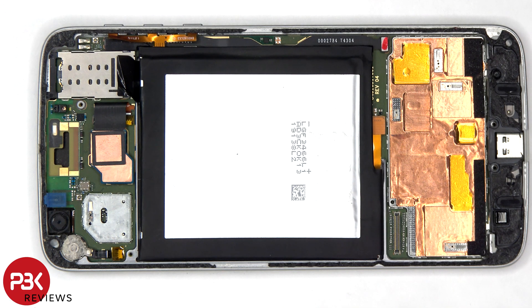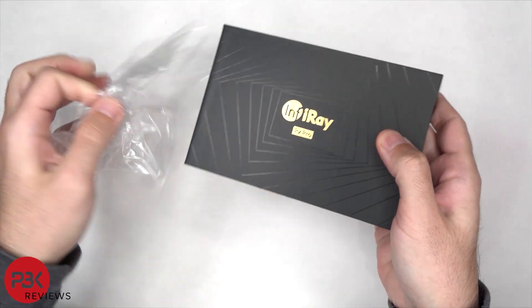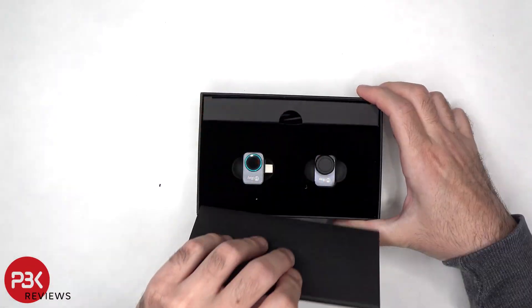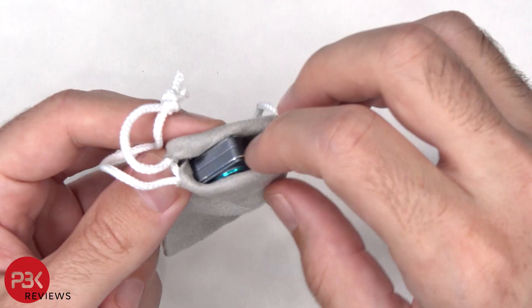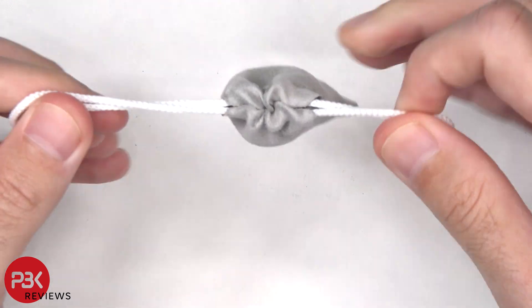I'll be focusing more on the use of the P2 Pro for electronic repairs. If you're interested in seeing the unboxing of this thermal camera as well as some more general information, you can check out the previous video I've done on the InfraRay P2 Pro, which I'll link in the description as well.